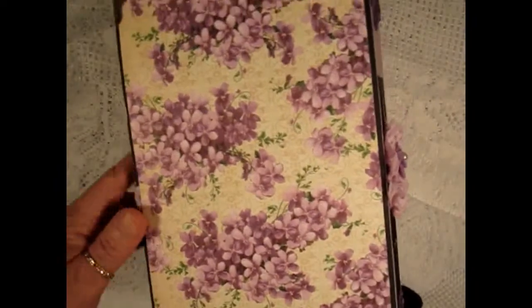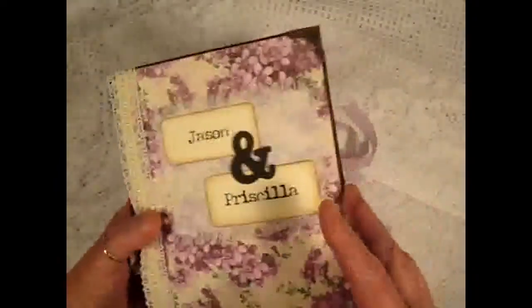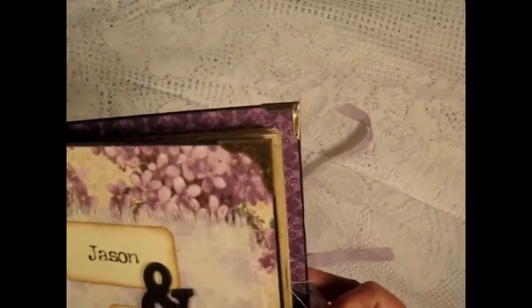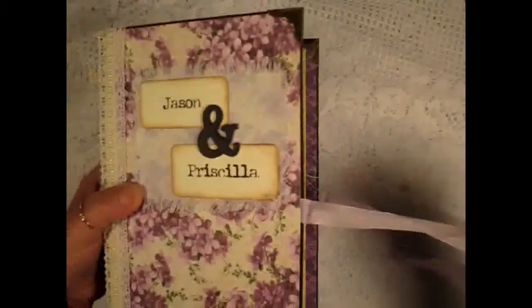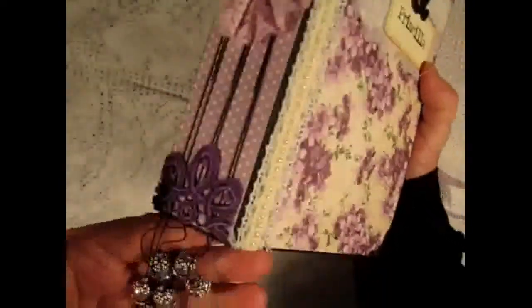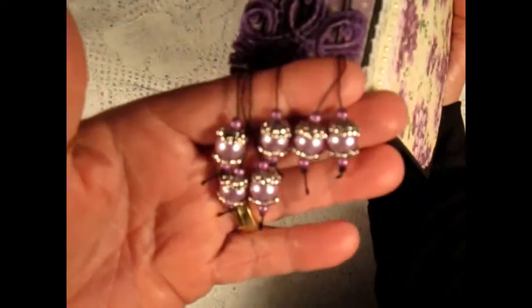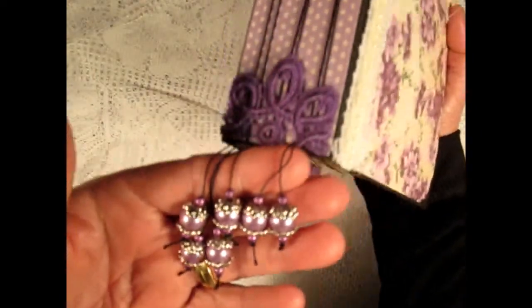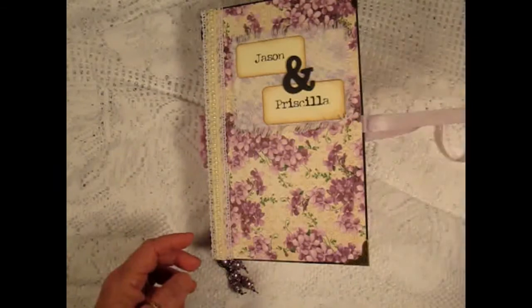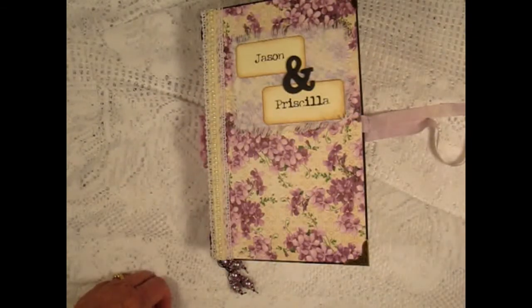On the back it's just plain. I also added some metal corners from Butterbee Scraps and I added some beads to the end of the signature threads.